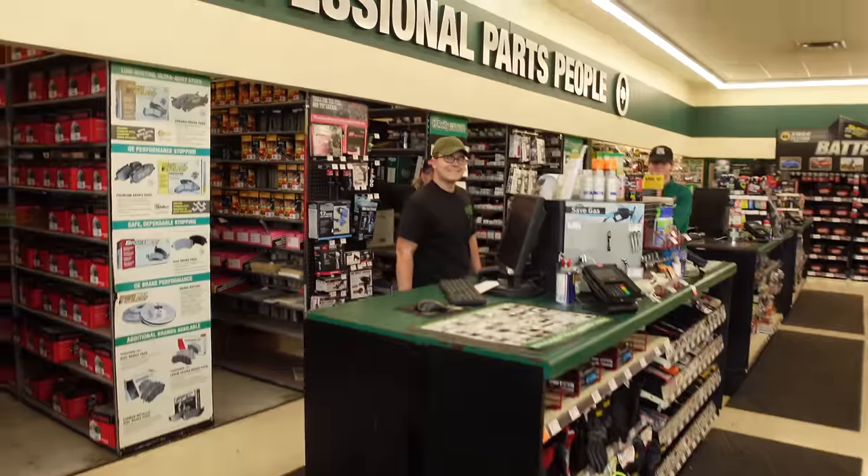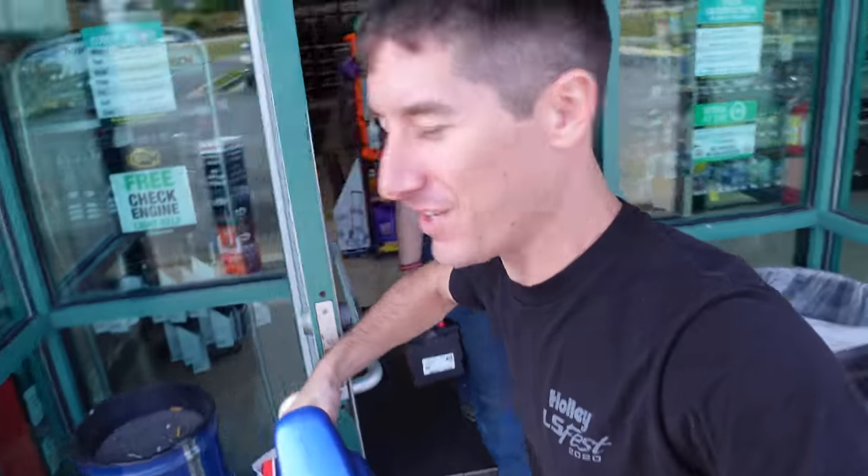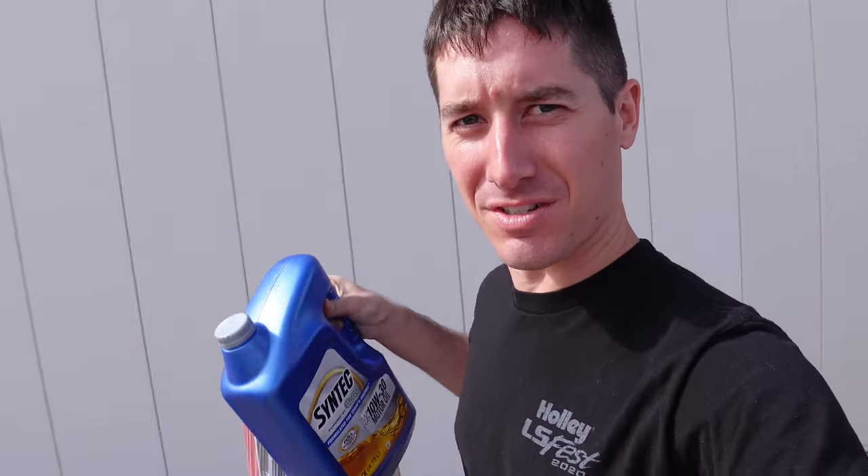We are here at O'Reilly's to pick up everything for the Jeep. Let's get to it. We have everything to finish the Jeep — thanks, Trish. Grabbing the battery. So we've got an oil change, filters, spark plugs, air filter. Let's get to it.